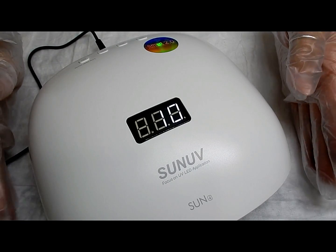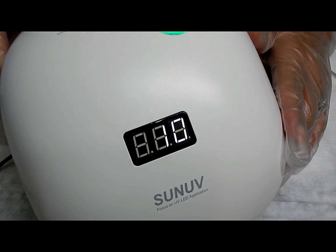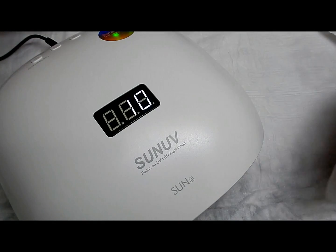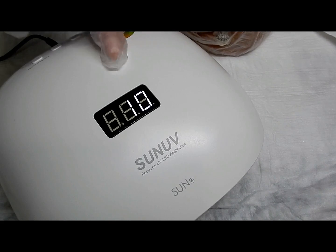The memory mode function — I have it set at 10 seconds. Now every time I put my hand in there it's going to cure for 10 seconds only. Pull out, you're not finished, it's going to go back to 10. So it's set for 10 seconds.